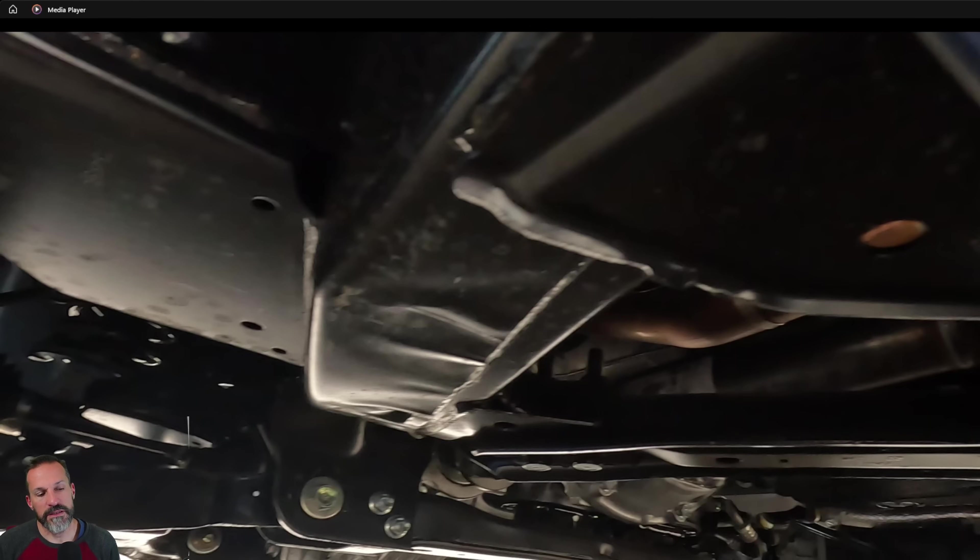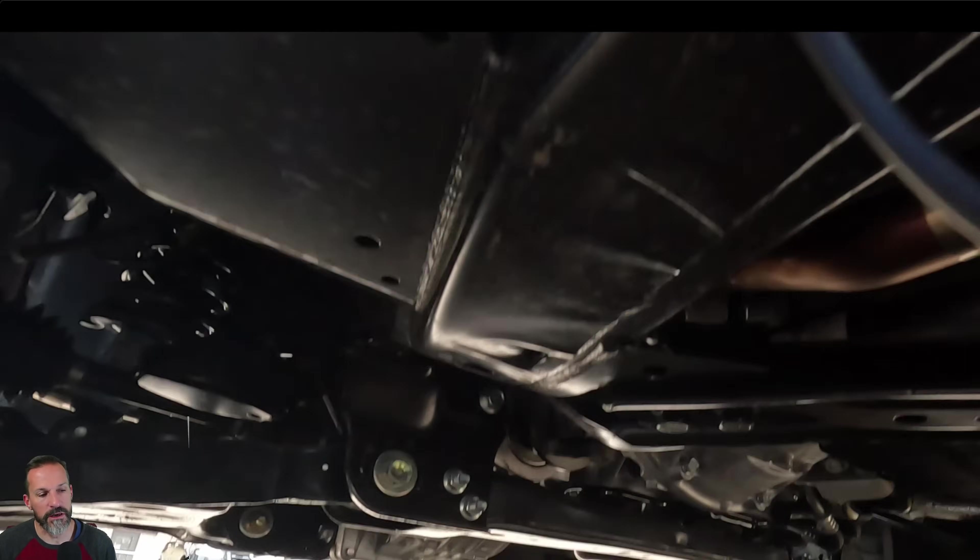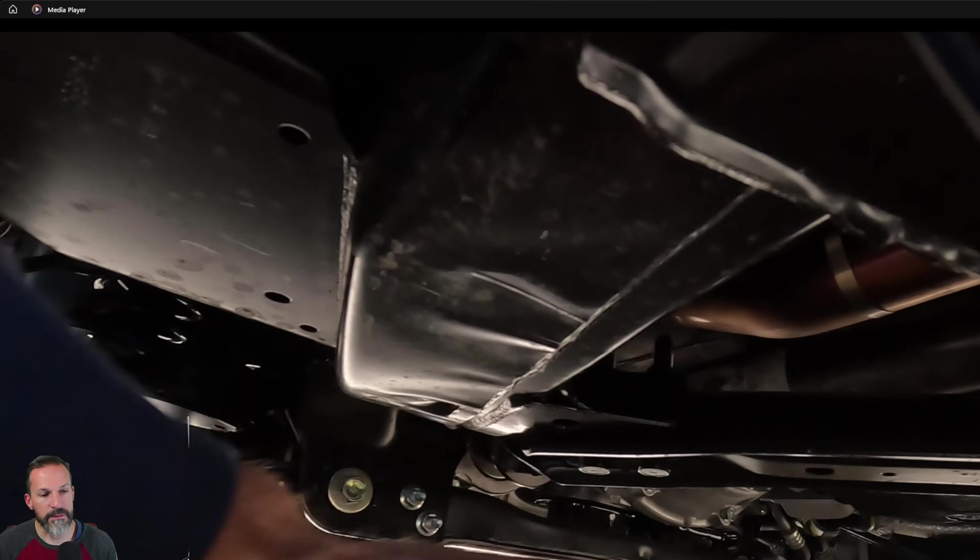This is very similar to the Tacoma underneath — the front diff and transmission area, same story: no skid plates. I would add skid plates to this truck and the Tacoma both — just get something underneath to protect that front diff. I think the transmission and surrounding area is far enough up, but I would protect more of this truck underneath if I was taking it off-road.